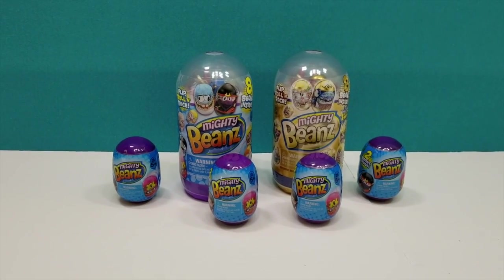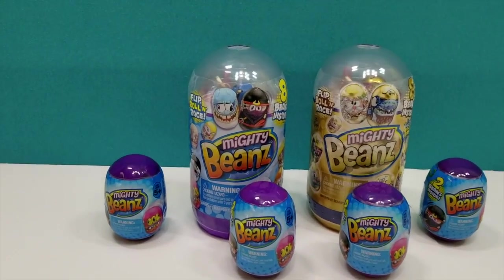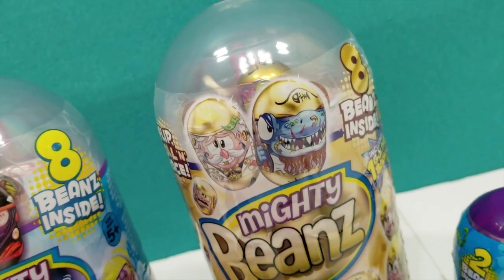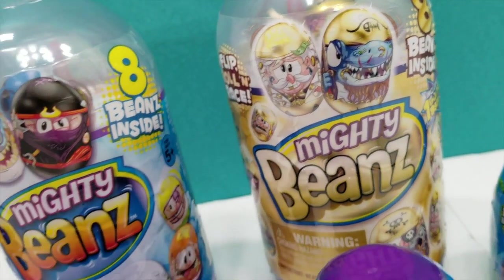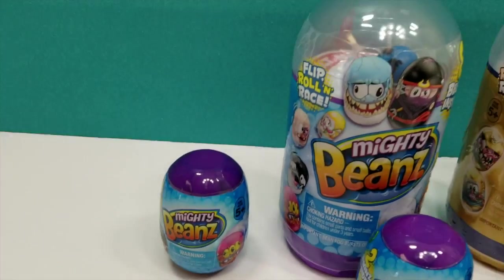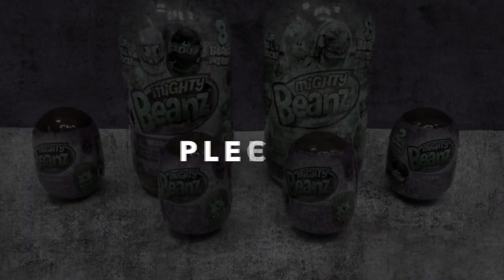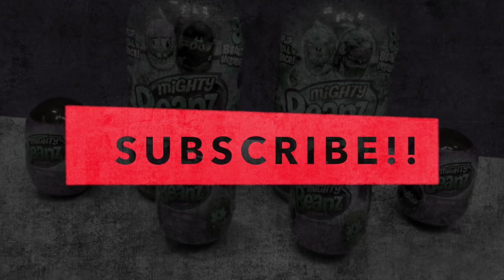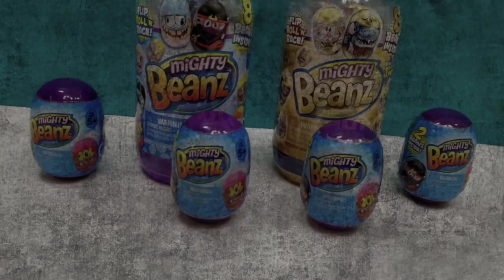Hey guys, welcome back to Min Mom and the Minis. Today we are opening Mighty Beans. These look so cool. I'm so excited to open these. You get a cool exploding effect from these. Before we go ahead and show you guys the packages, make sure you guys hit that subscribe button down below so you can keep track of all of our cool products we have coming for you guys.